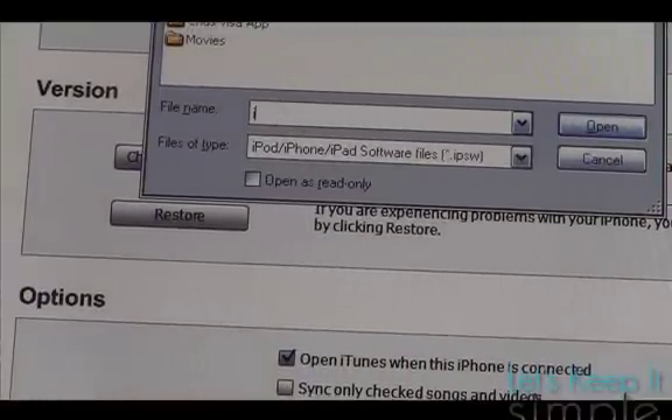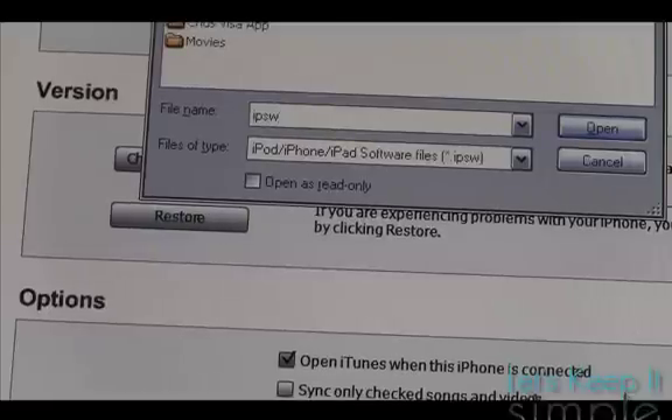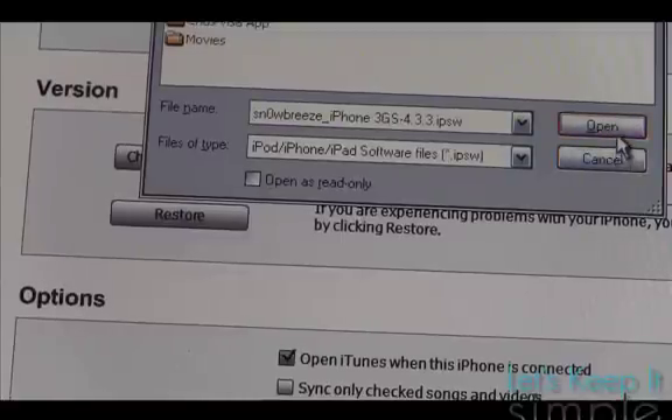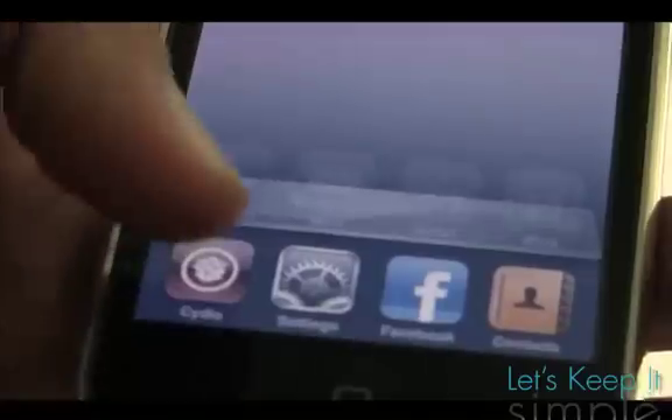Then just let iTunes do the rest for you — relax, have some coffee, and when you come back, you'll have a beautifully hacktivated and jailbroken iPhone. And depending on if you needed the baseband unlock, you'll have that too.